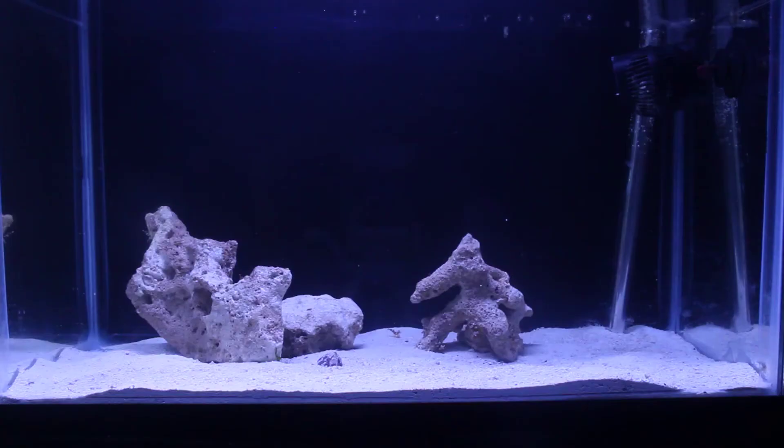Here's a look back from just two or three weeks ago when the tank was completely white. The lighting here is set a little bit whiter so the sand looks whiter too, but the rock was basically bare and it's colored up real quick.